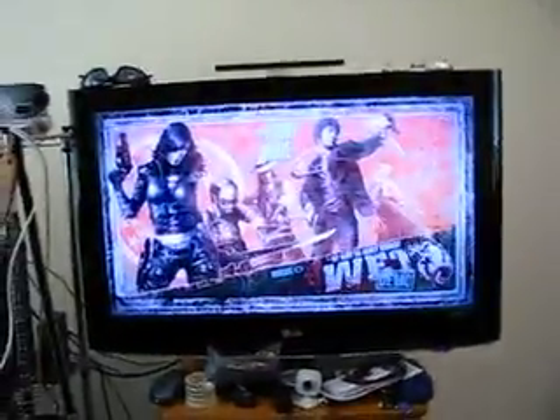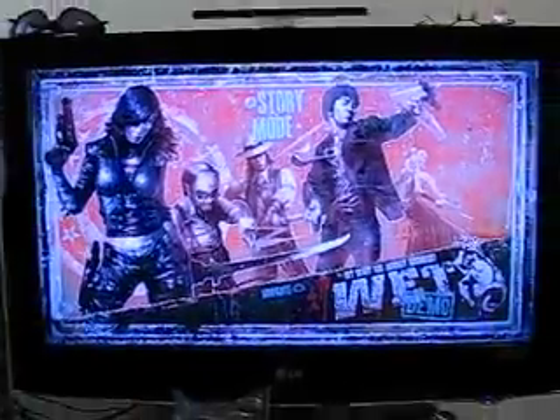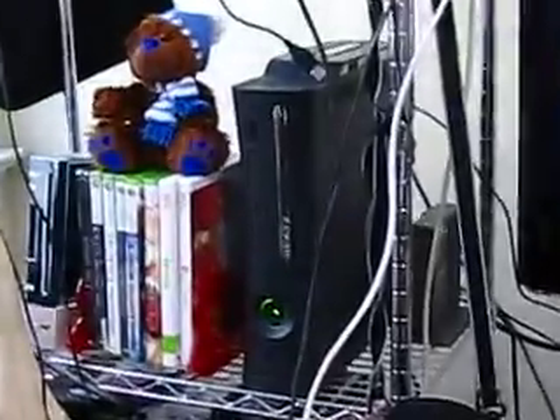I'll start with this. That is VHDTV of Doom. I'm playing the wet demo right now. And there's the actual gaming stuff. That's my Elite. Those are a few of my games. And that's the Wii in the background. That's a teddy bear that my friend gave me.